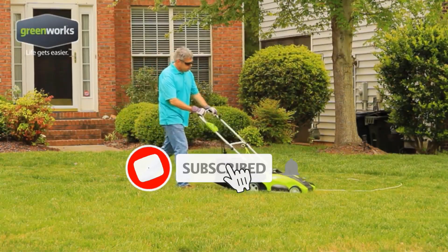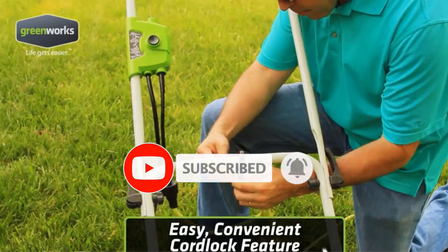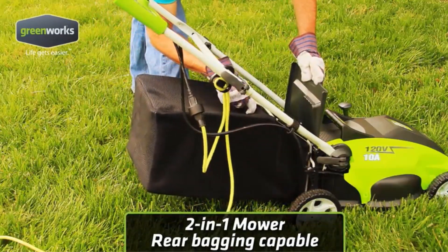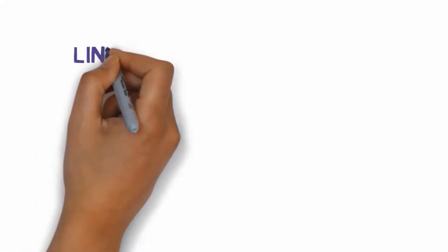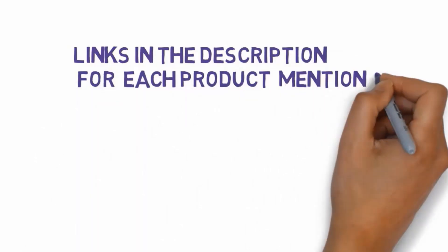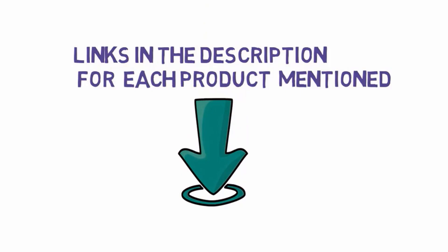Are you looking for the best push mowers? In this video we will look at some of the best push mowers on the market. Before we get started, we have included links in the description, so make sure you check those out to see which one is in your budget range.